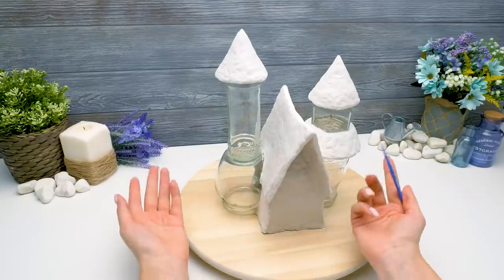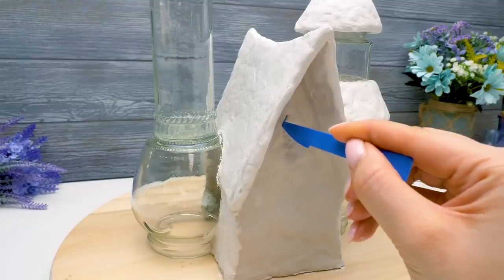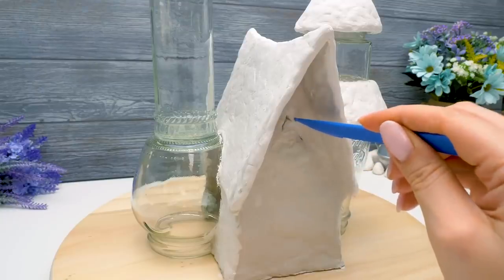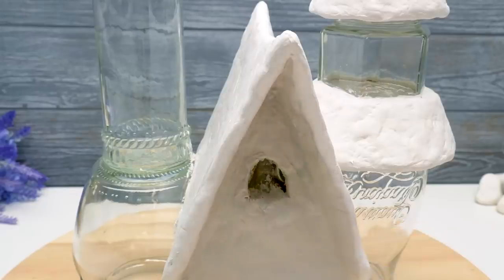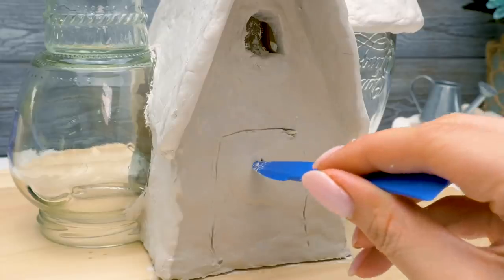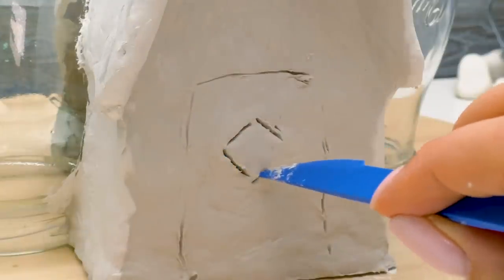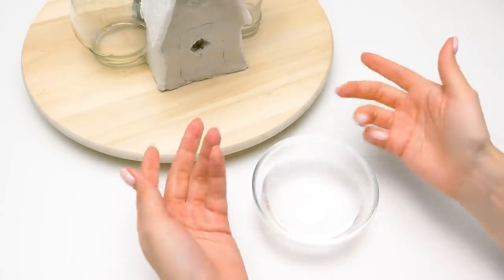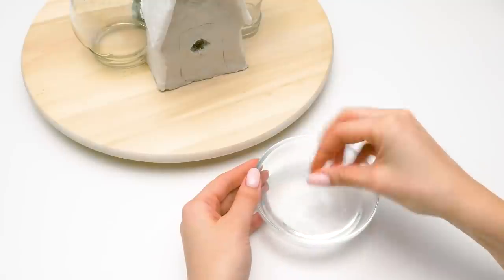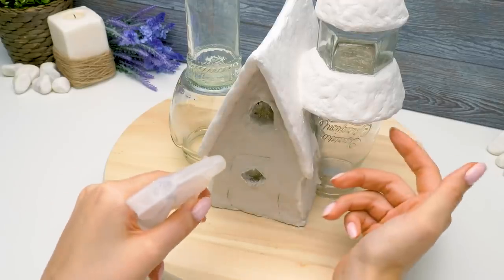First, I advise you to cut out the windows and the door, because the clay sets very quickly and later you won't be able to change anything. Let's make a little window in the front door. Carefully. This stage needs patience. To smooth the surface, wet your hands in water.